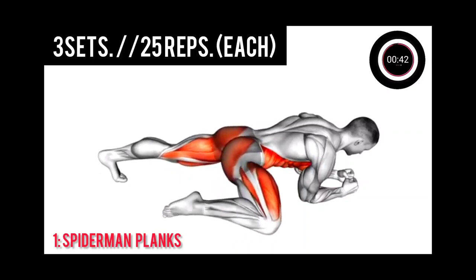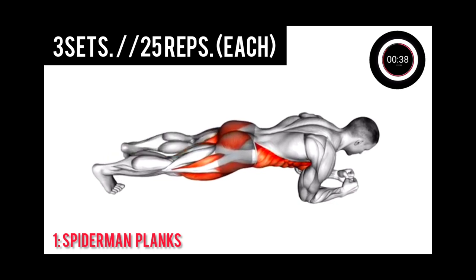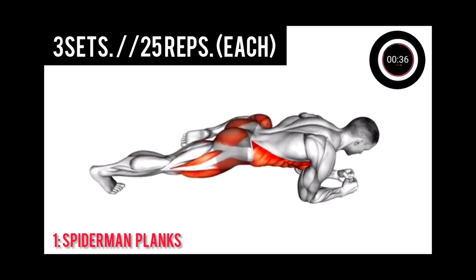Exercise 1: Spider-Man clinic. This is 25 reps each. Let's go.